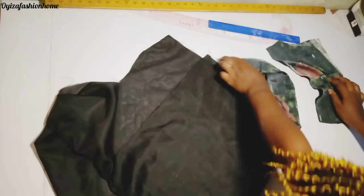The next thing I'm going to be doing is cutting the lining just exactly the way I cut the main fabric.